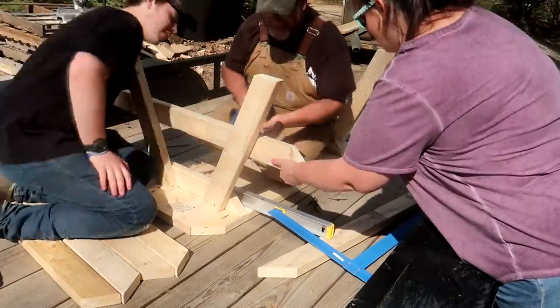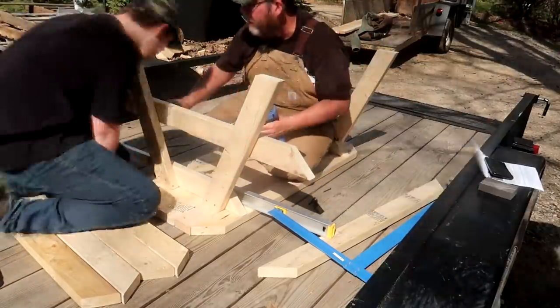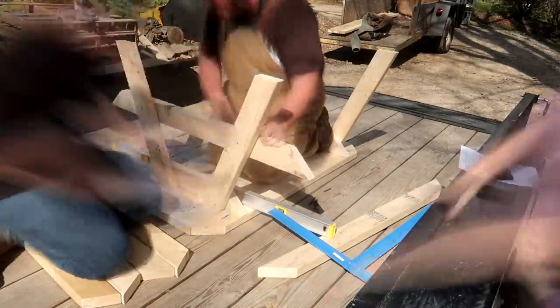For the bench braces, we centered them on the legs and put them nine inches from the bottom of the feet. Do this on both sides.